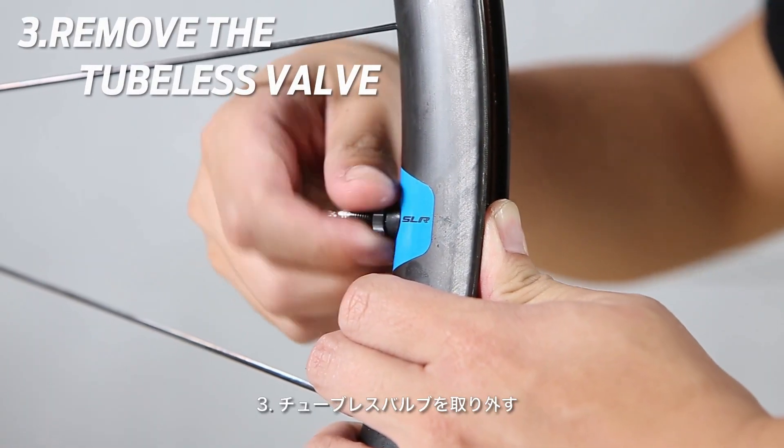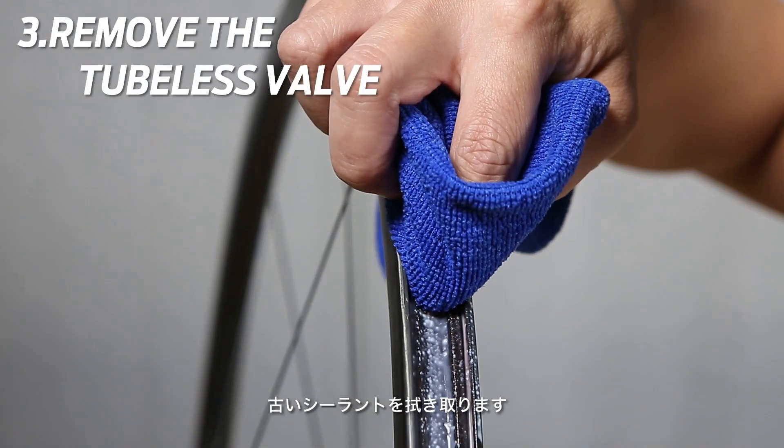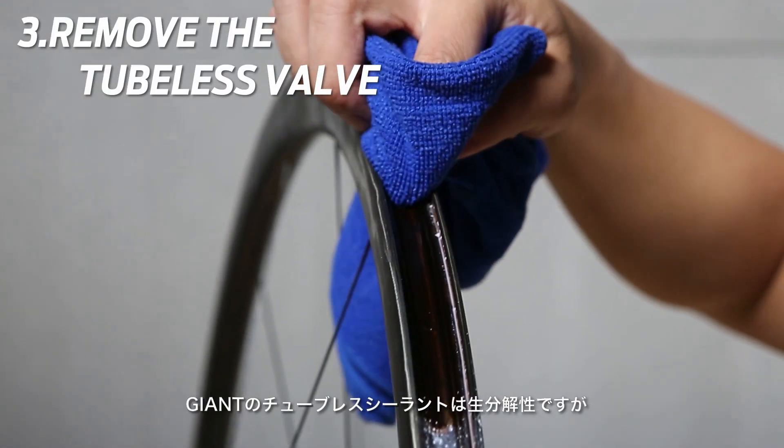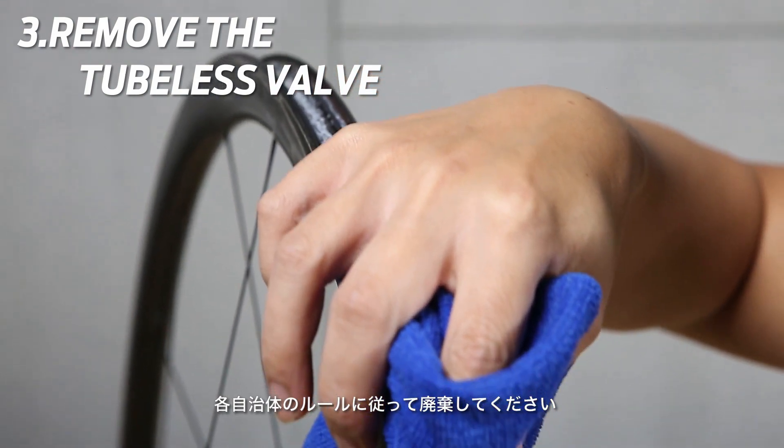Step 3: Remove the tubeless valve. Remove the old sealant. Giant tubeless sealant is biodegradable, but please dispose of it according to your local regulations.